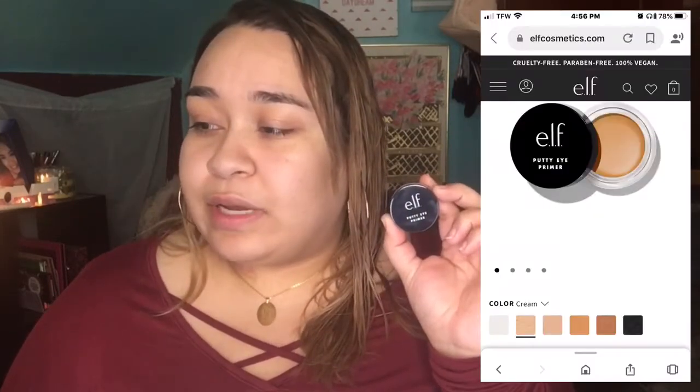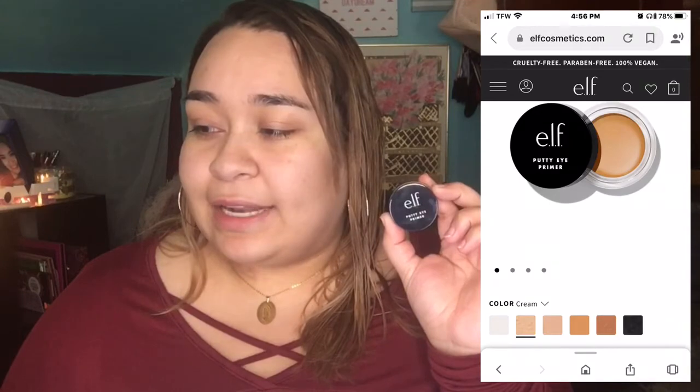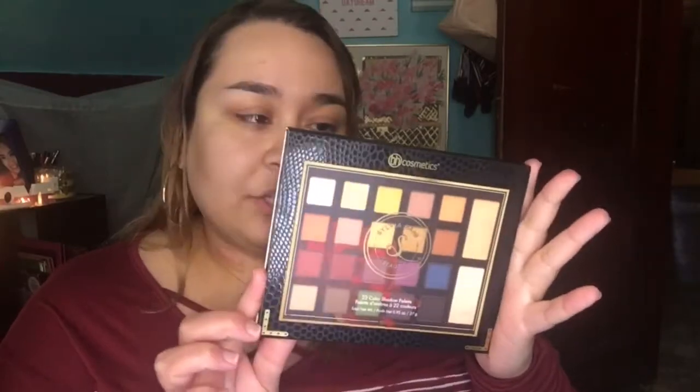The first product is the ELF Matte Putty Primer — this is eight dollars and I got it at Ulta. I also got the ELF Putty Primer in the shade Cream, which is five dollars at Ulta. There are five shades total: Clay, Cream, Rose, Sand, and White. I ended up getting the Cream one because that's just the one the salesperson brought out.